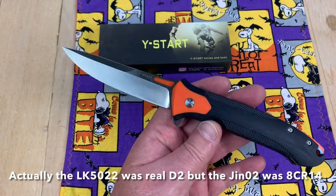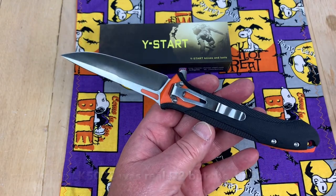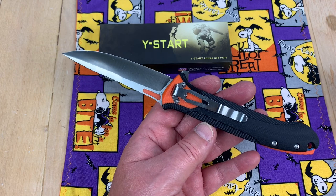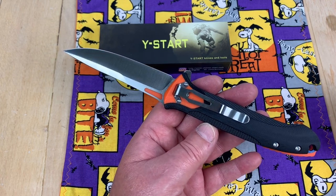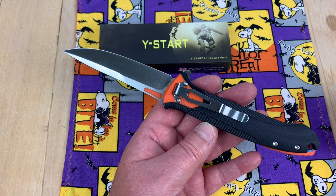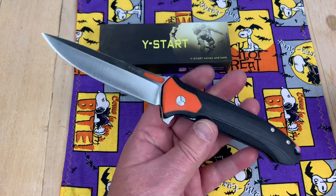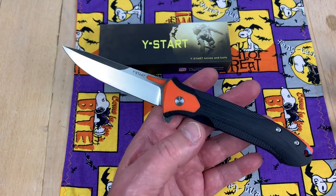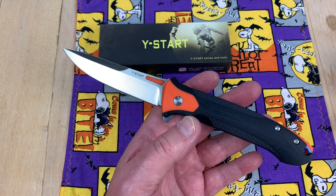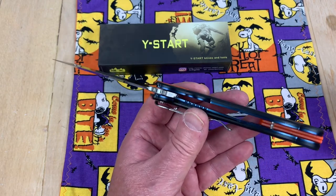It's amazing because the Y-Start knives we checked — the new upscale ones were S35, but the D2 ones were not. They were like 8CR14. So how insane is that? They got their bar stock screwed up or something. How are you right on the high-end ones and then wrong on the low-end ones when it doesn't make any difference? You're not.